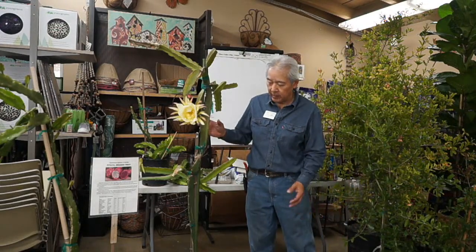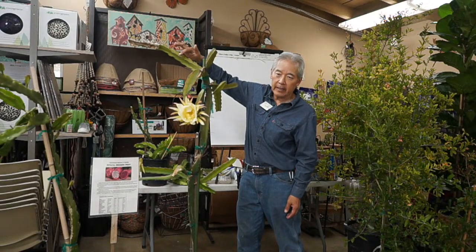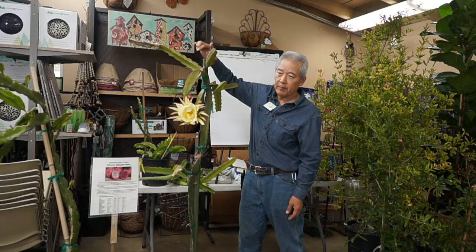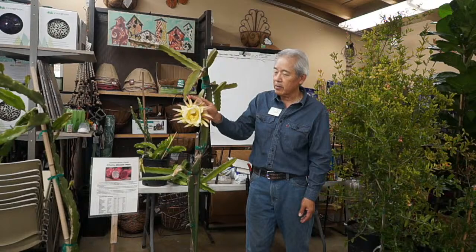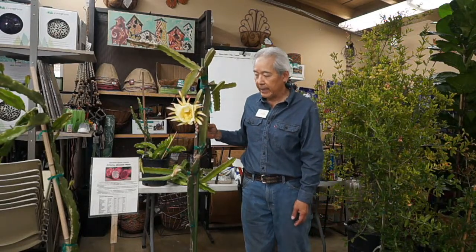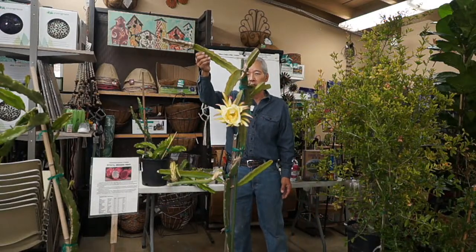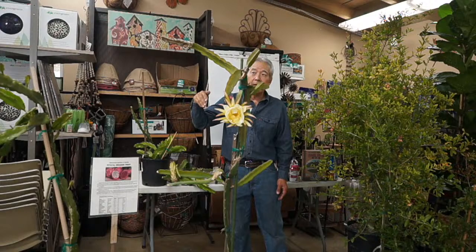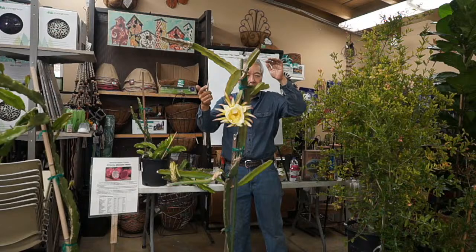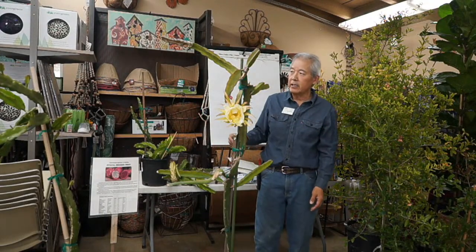Dragon fruit have no leaves — these are all stems. On a cactus, the spines are modified leaves. The stems have nodes where the spines are attached, and each node can either grow a flower bud or a new stem — one of two things. You can encourage them by cutting the branch. In spring, most owners will take a mature branch and cut six inches off the end. All the buds then figure they need to do something — either bloom or make a new branch. Each node can only do it once.